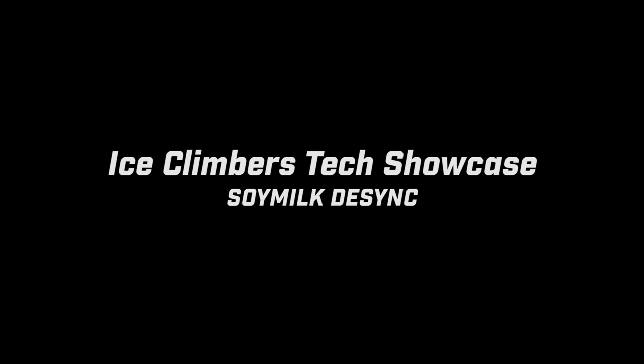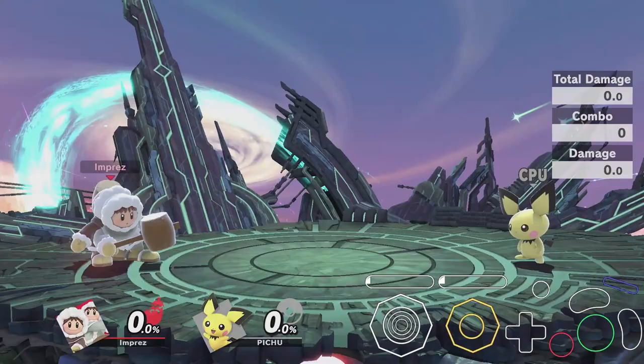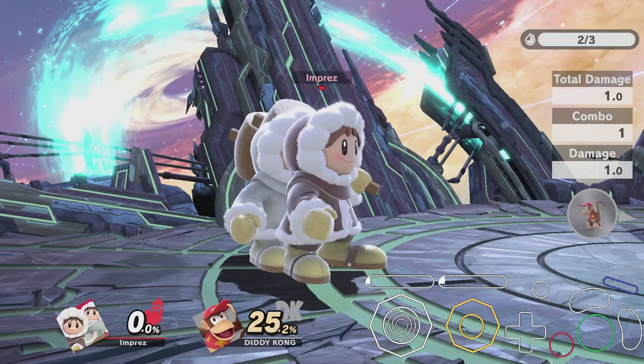What's up guys, Imprez here. Today I'll be bringing you an Ice Climbers tech showcase — the Soy Milk desync, popularized by Ice Climbers player Soy Milk. This tech is a fantastic neutral tool for Ice Climbers as it allows them to throw out any of their grounded moves and become desynced at almost any instant in time.